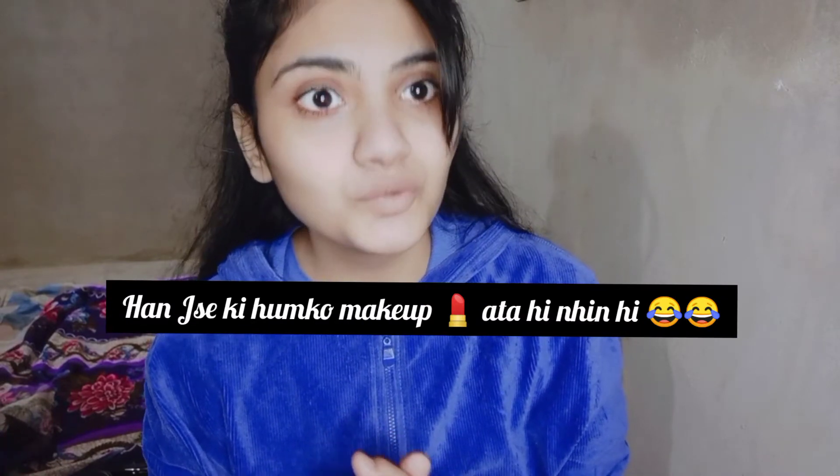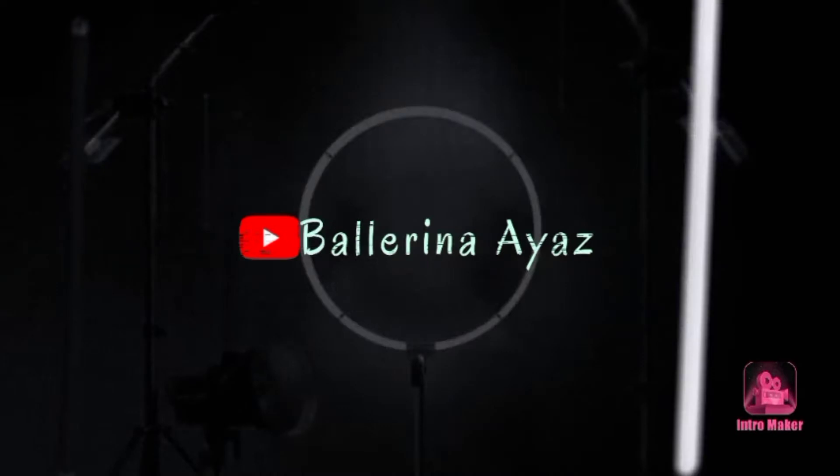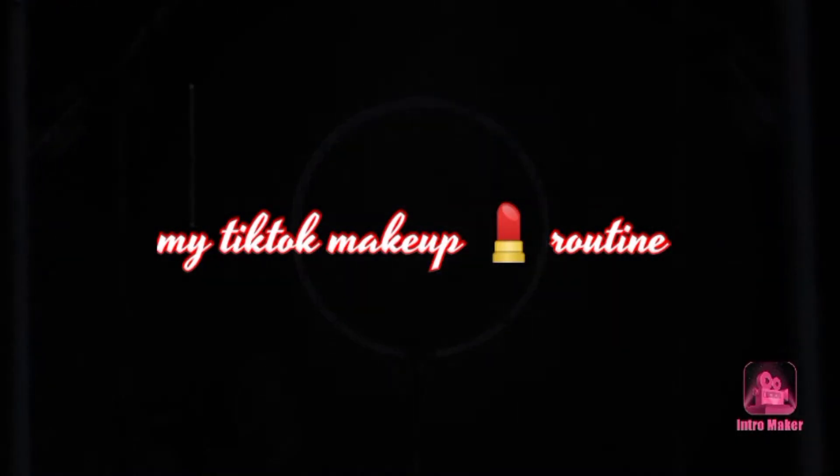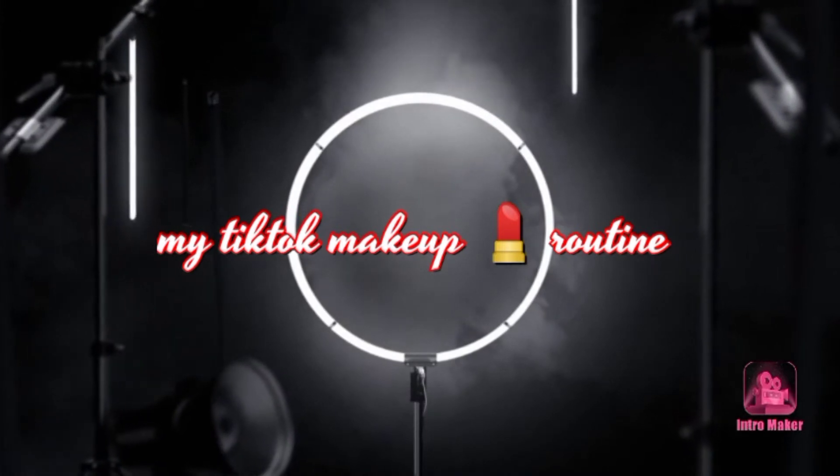Assalamualaikum, I am Bellarinas. Welcome back to my channel. I am going to make up today's video — I am going to make up my TikTok videos. If you like this video, give us a thumbs up. Thanks, everyone.